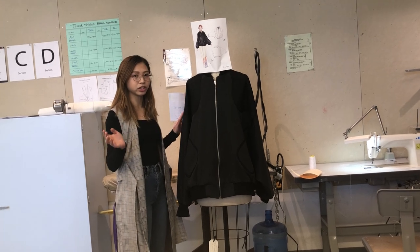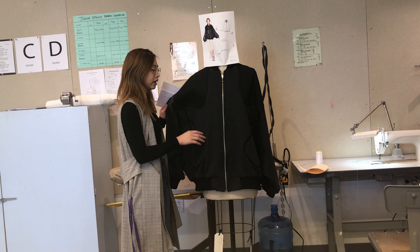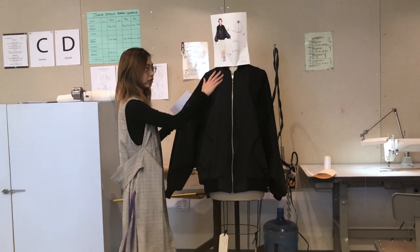This is oversized, so the shape is really flat, so I tried to make a style detail for the sleeves, and also for the pockets, and also a patch on the shoulders too.